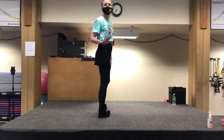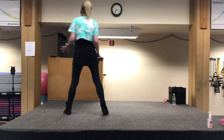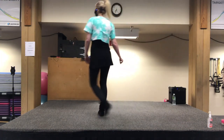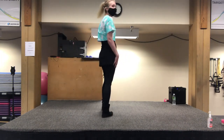We have side rock. Ready? And a side rock, behind side cross, then a bump, bump, behind side bump, side, together, forward shuffle, side, together, back shuffle. Let's do all that with counts, then I'll show you the turn option. And a one, two, a three, and four, five, six, a seven, and bump. One, two, three, and four, five, six, seven, and eight.